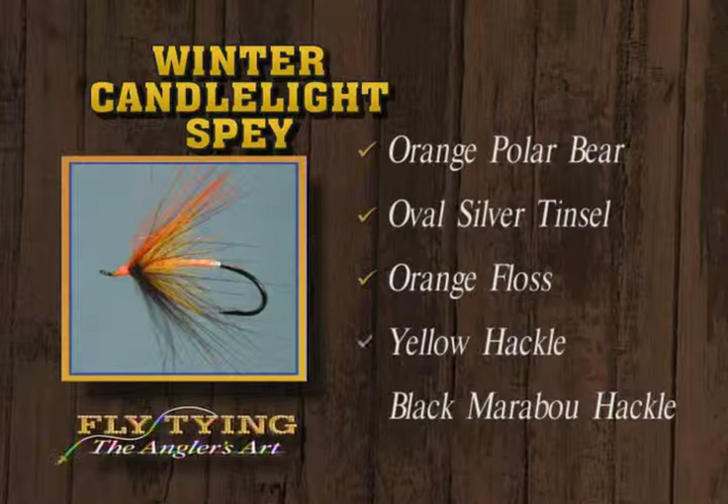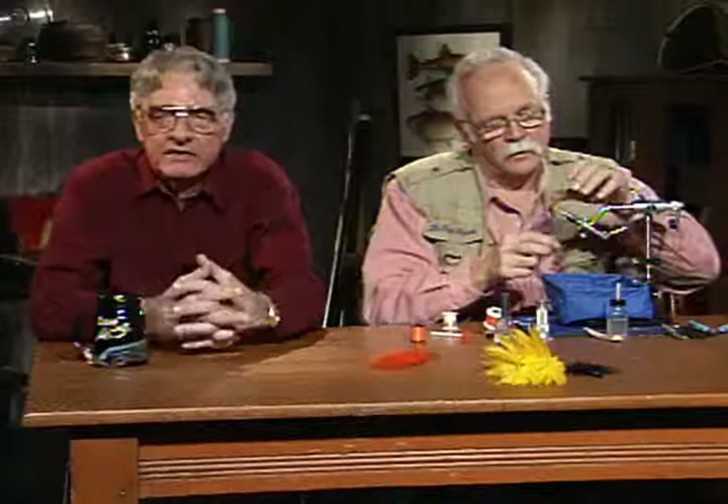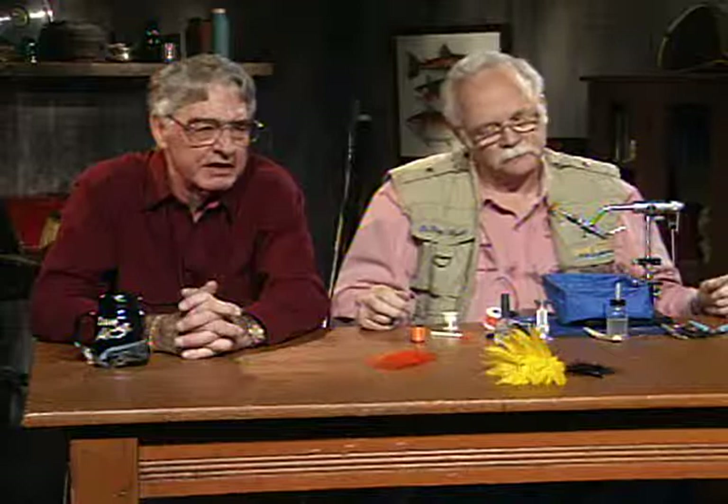This show we started out with the eastern red quill, then tied the double-E nymph, and finished up with the winter candlelight spey fly. So you can go after trout in the east, smallmouth bass anywhere, trout anywhere, and finally finish the season catching a steelhead. Thanks for watching — we'll look forward to seeing you next week. Goodbye.